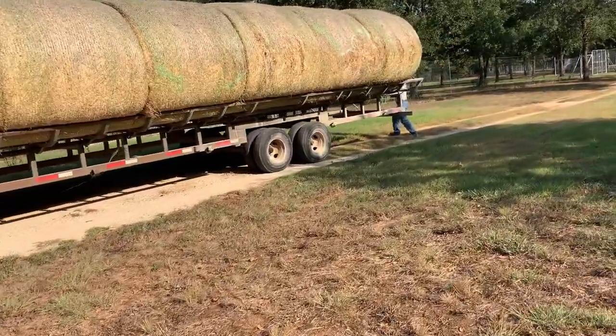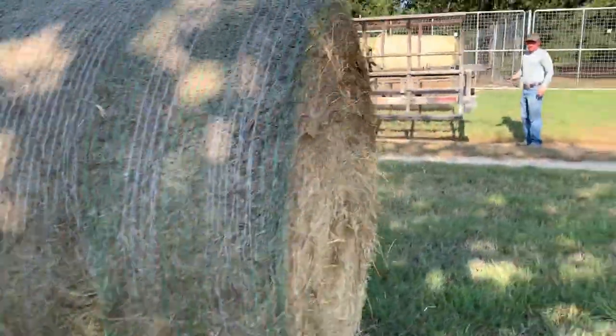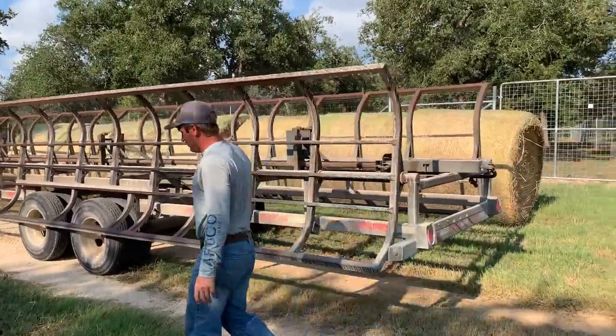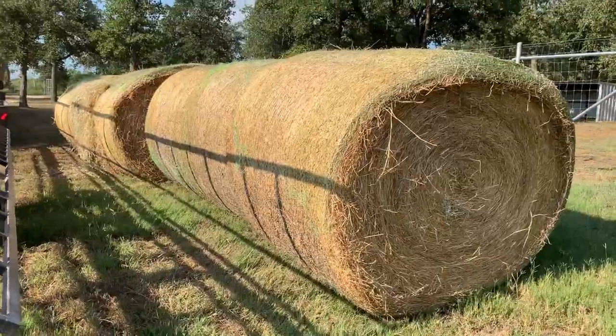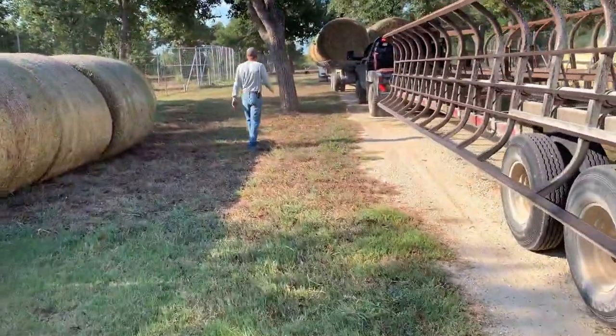All right, so now we're going to unroll these things and there they go. Better get out of the way. Yeah, they kind of stay in line. So there's one set of rolls and now we'll do the other one.